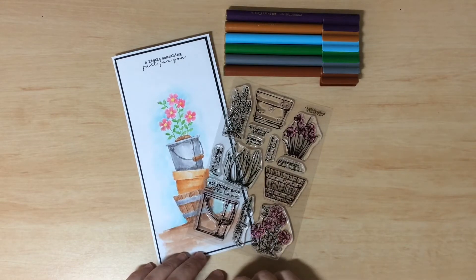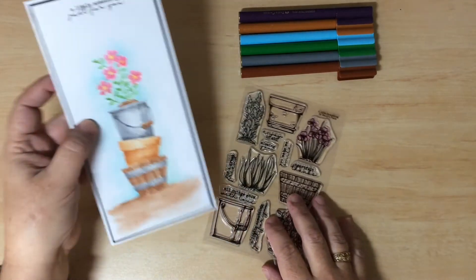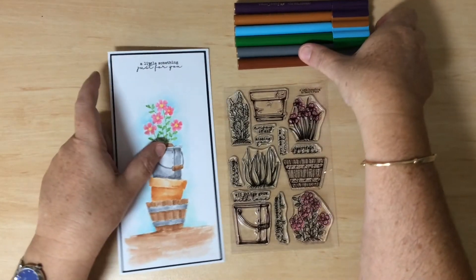Hi everyone, thanks for joining me for today's video tutorial. What I want to show you is how to create this card here using the 'A Little Something' set of clear stamps and some children's markers.